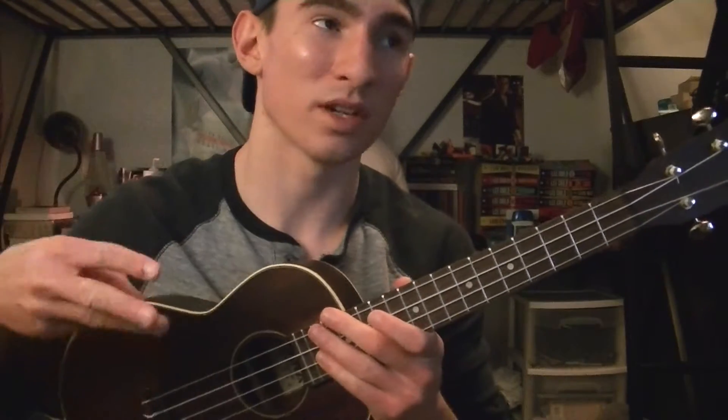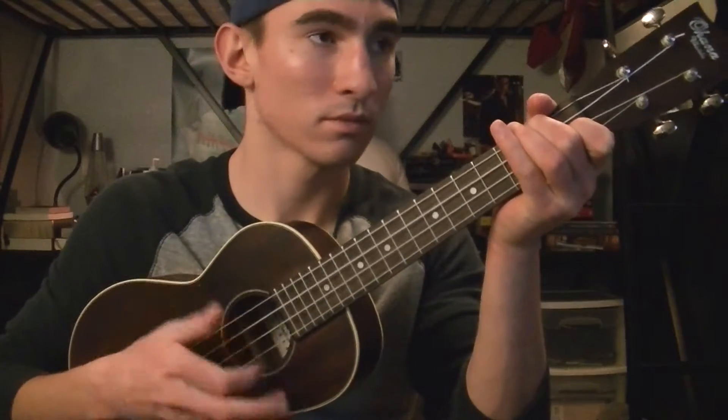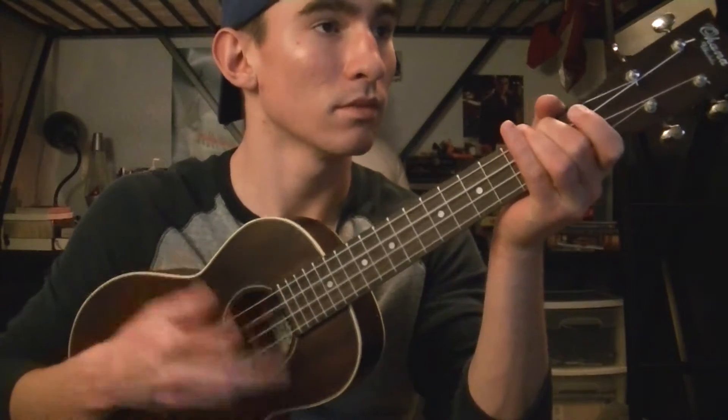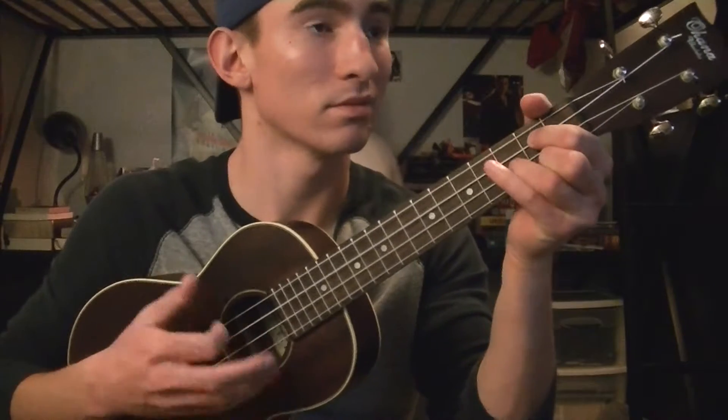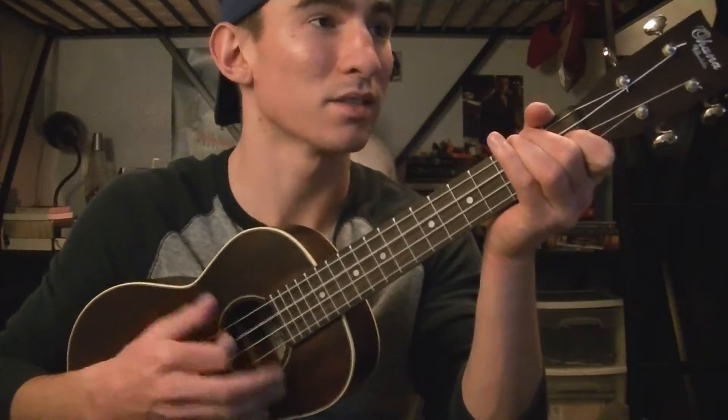Alright, so I'm going to play the first verse, and the chorus, and the bridge so you can see where the chords kind of go. And then I'm going to teach you the strumming pattern at the end of the video. So you start with the intro, and it's basically just the first three chords twice. And then you go to the first verse.